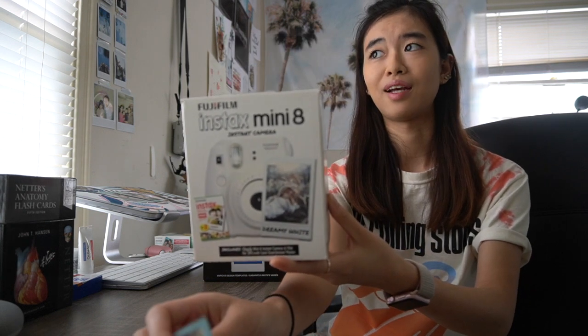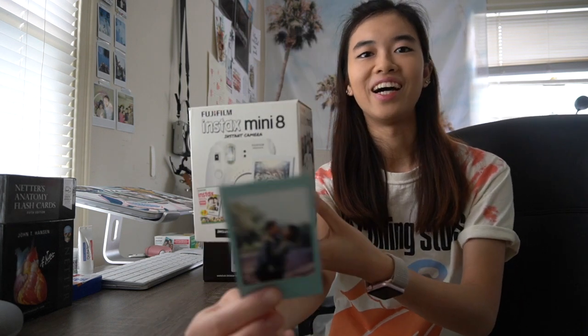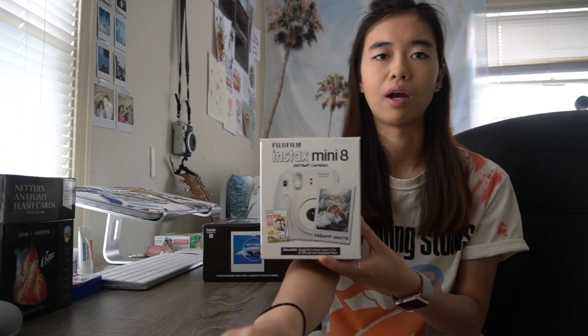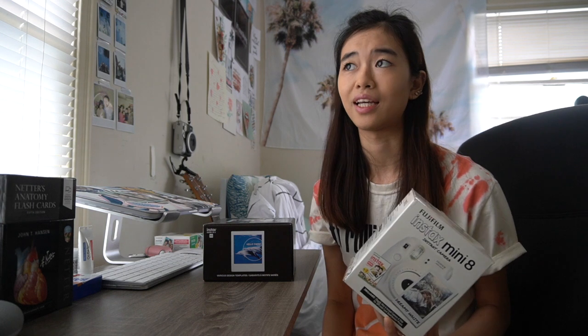I think my best friend has it right now, but it's okay. It prints the normal-sized ones. I remember my grandma told me to return it because if you don't really know the lighting and stuff, it can turn out really bad — and it's pretty expensive for one picture. But I kept it and I loved it.